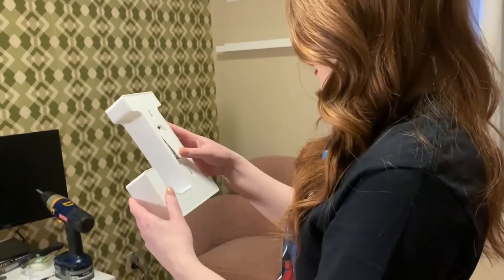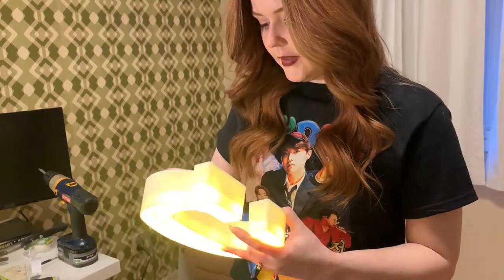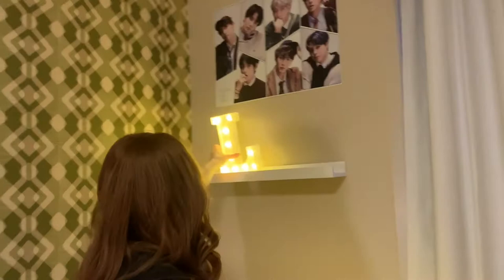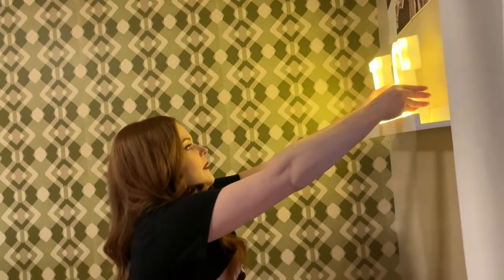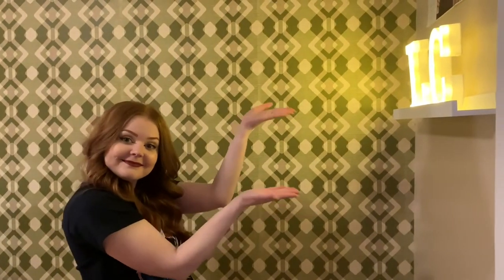Next I got these battery-powered marquee letters from Amazon, which were more for my channel than the K-pop decor of course. But if you like the look of the shelf, you could always put picture frames, albums, a candle, or plants on here — lots of different things you could do.